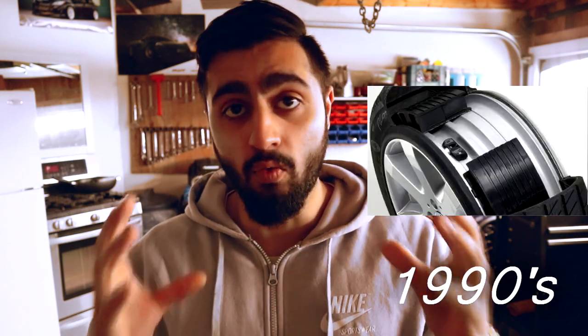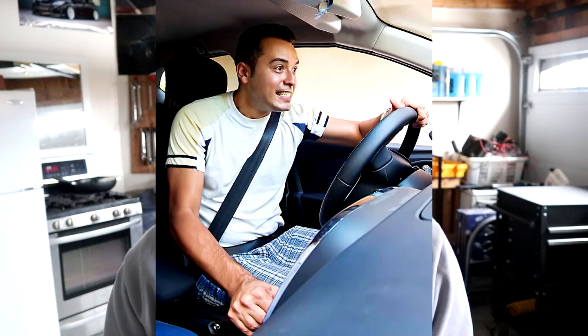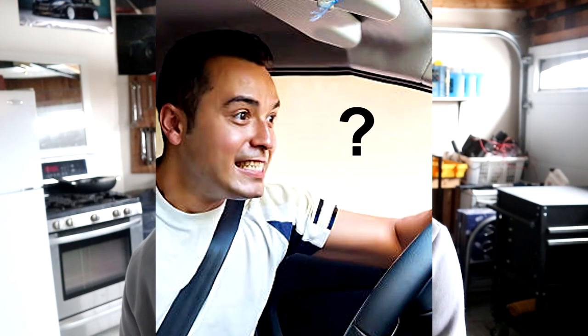Back in the 1990s, we first introduced run-flat tires. For those who don't know what those are, there are tires that could develop a leak but still be driven for a limited speed and limited distance in order for the driver to go get them fixed somewhere. And oftentimes the issue was the driver wasn't even aware that their tires were leaking.